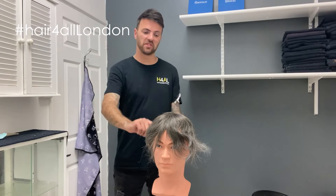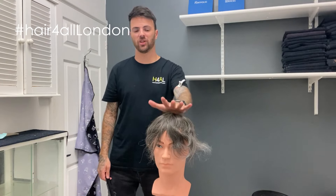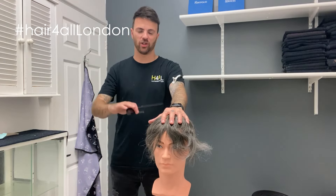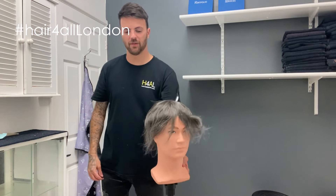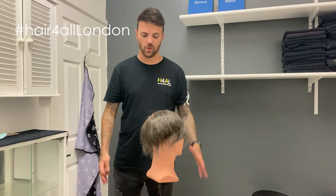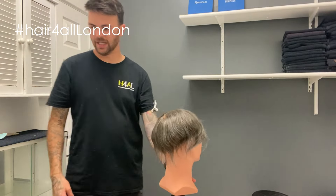Hi guys, Troy back again with another block cut. Yet again another client who can't make it to us all the time, so what we do is we cut them in on this block — get it all cut in the right shape, right size, right length — and then we send it out to him pre-taped, ready for him to just attach however he sees fit. We're going to start with the back.